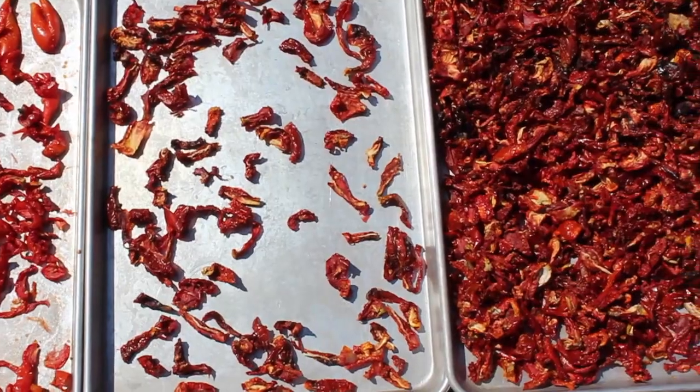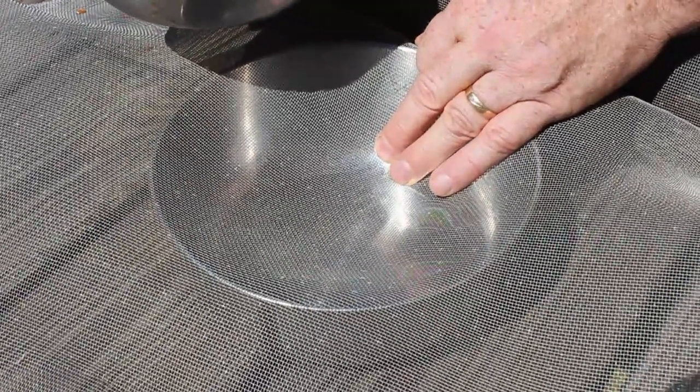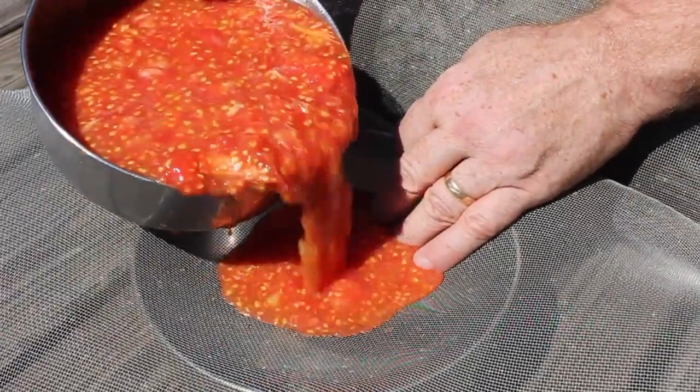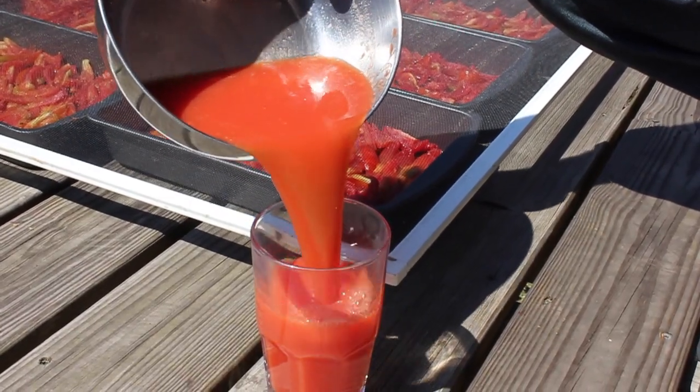And remember all the juice and seeds that you collected in your bowl earlier? Just use a screen or a strainer to separate them so you can enjoy an amazingly fresh glass of tomato juice and dry the seeds for next year's garden.